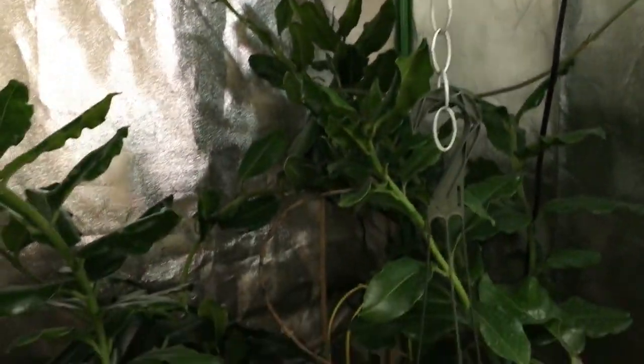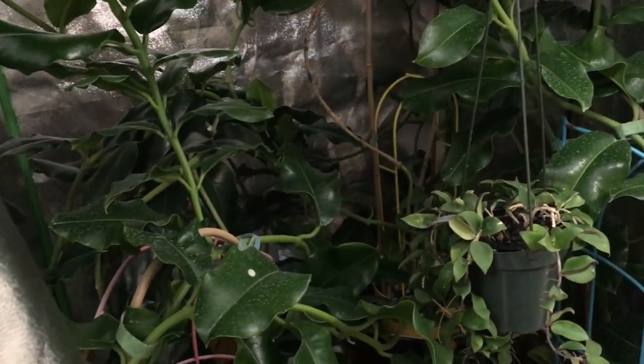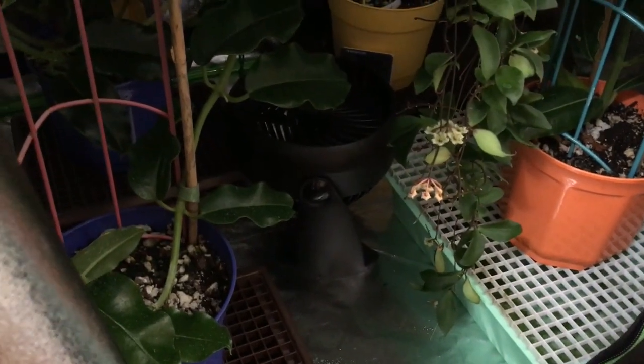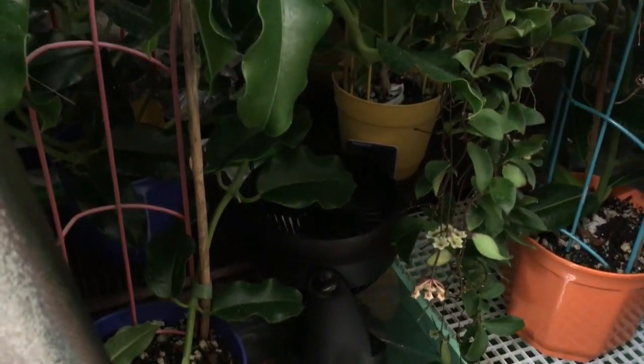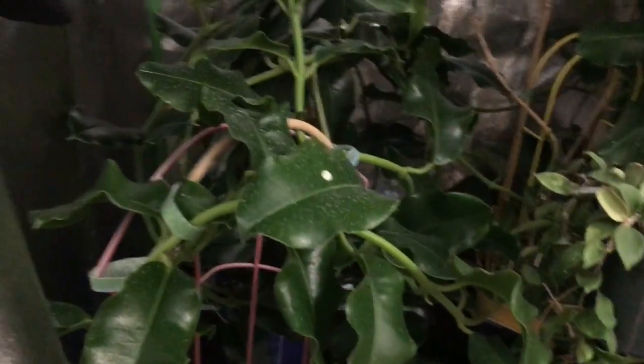The tent itself was around $70, so I'm probably somewhere around $300 into this setup, which isn't too bad. If any of you have the room to put something like this into a corner of your house, you can get unbelievable results. I also have a fan at the bottom that blows straight up, helping to circulate the warm air from the light all around the plants.